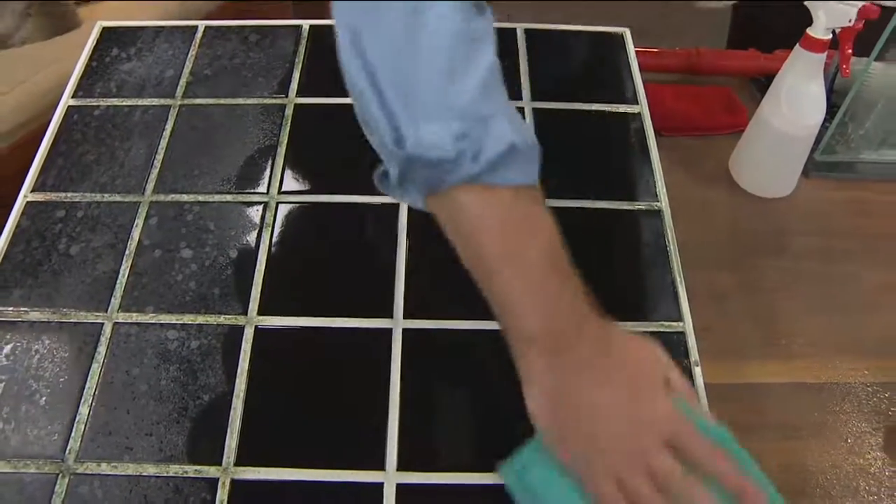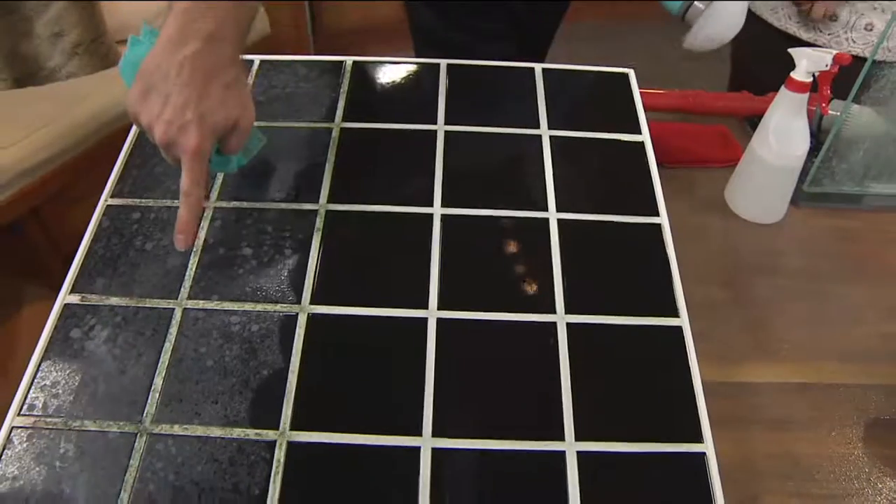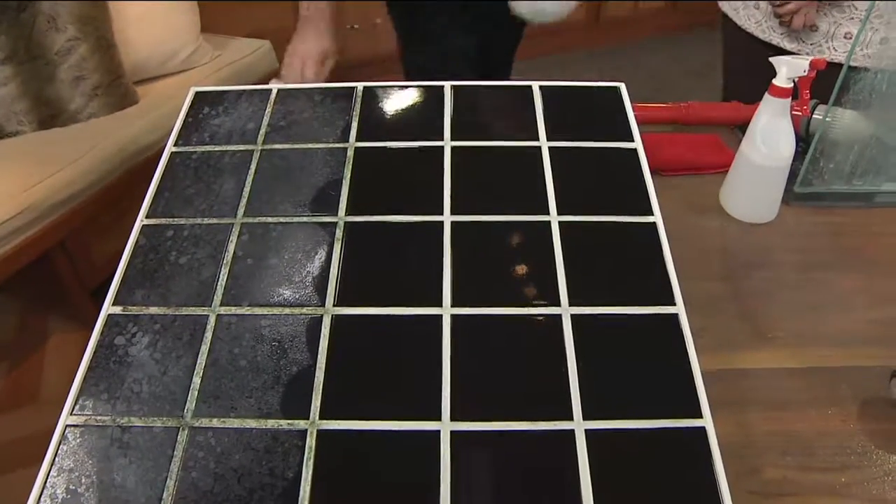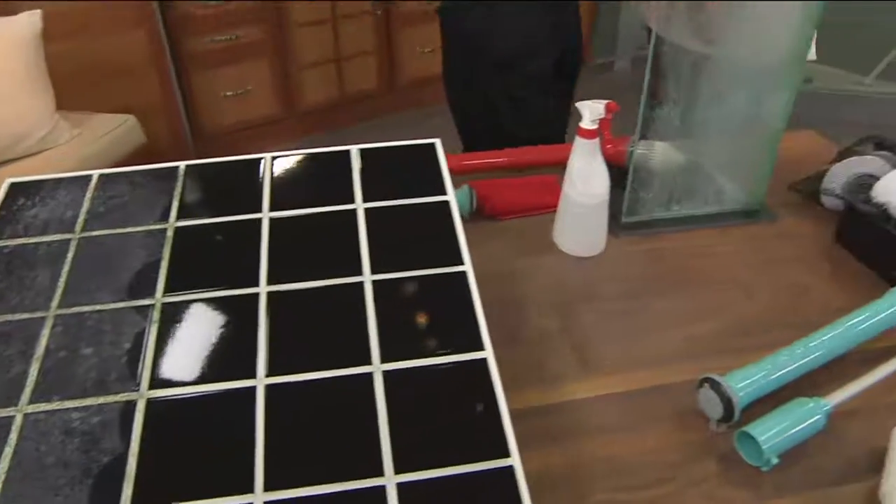Look at the difference — I'm showing you these microfiber cloths. You're getting three of them with the kit. That's the before, that's the after. And I didn't have to do the rubbing or the scrubbing, or get on my knees scrubbing.